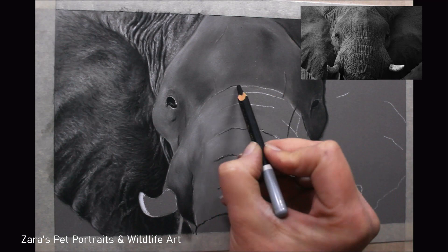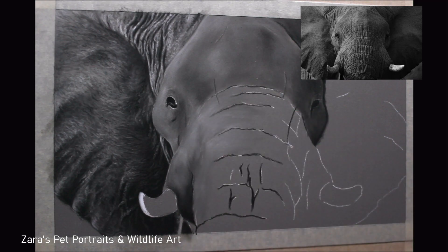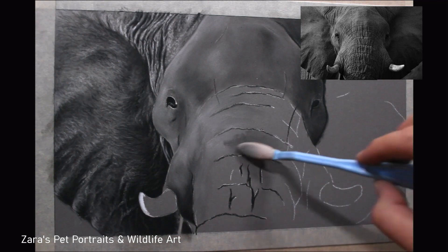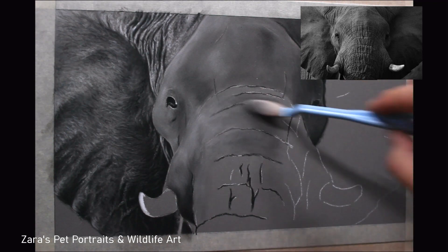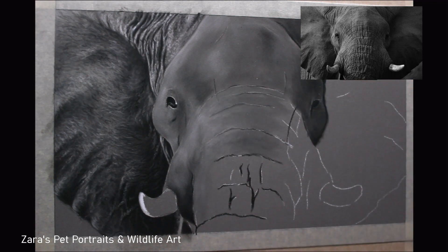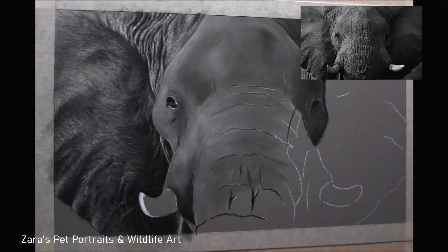Where I knew the pan pastel base layer was going to have to be quite dark, I mentioned that I map in just with a normal black Carbothello pencil where those black sketch lines are, to make sure I don't lose them. As you can see here, the white and the black are both showing through — that's a good indicator that your pan pastel base layers are not too thick.